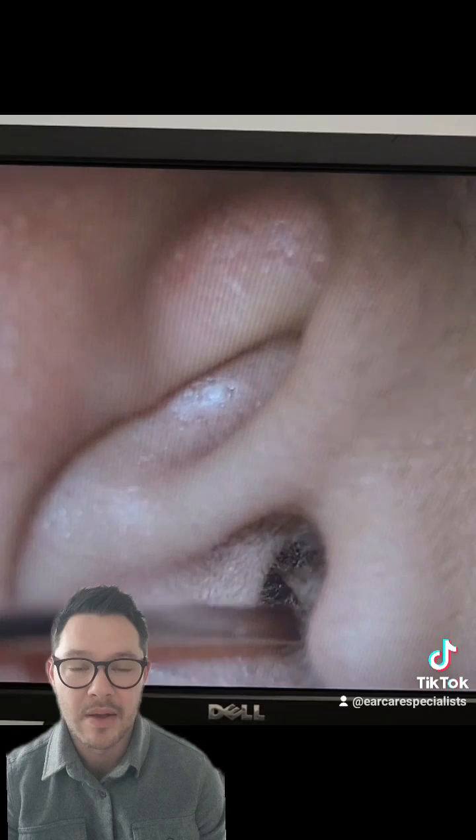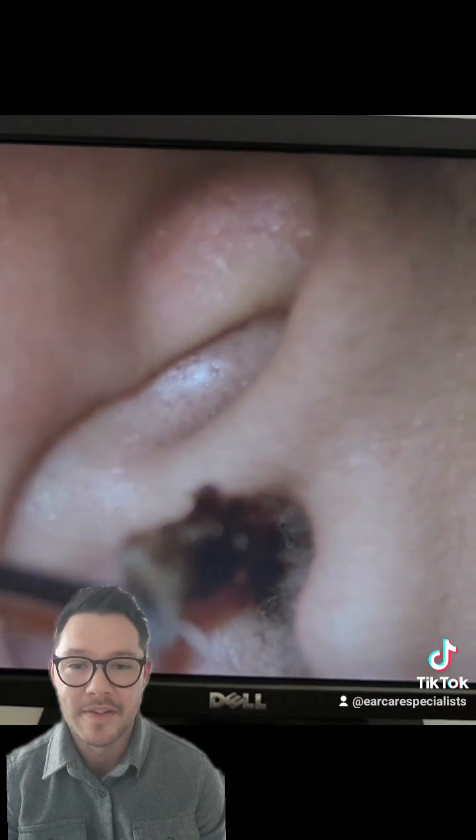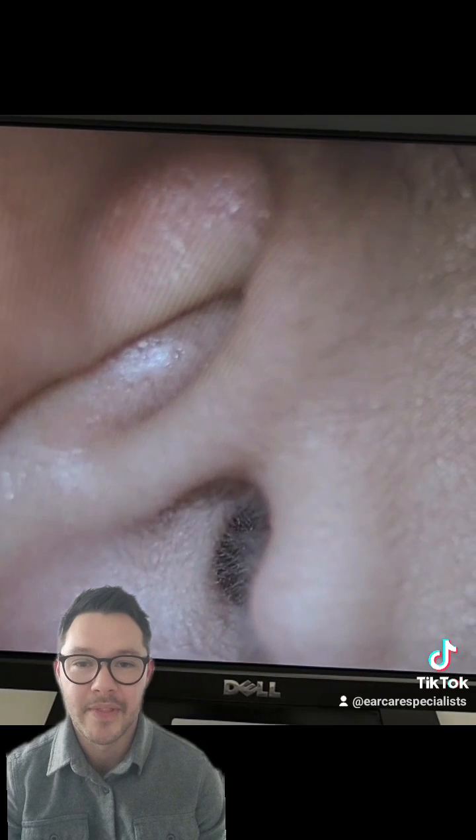Here you go. As it comes out — about one and a half centimetres, pretty big. It'll certainly feel a little bit lighter after this one. There you go, thank you.